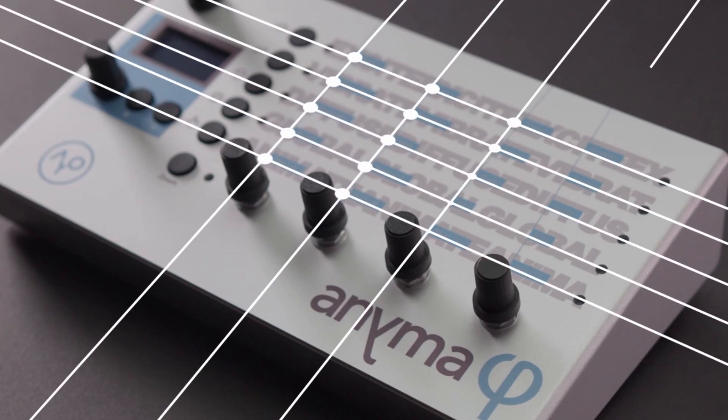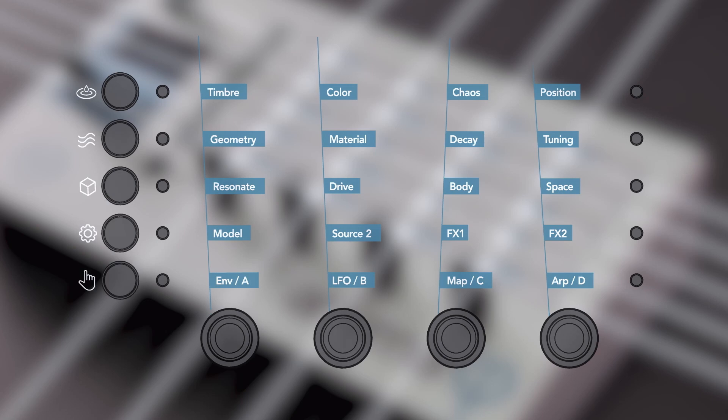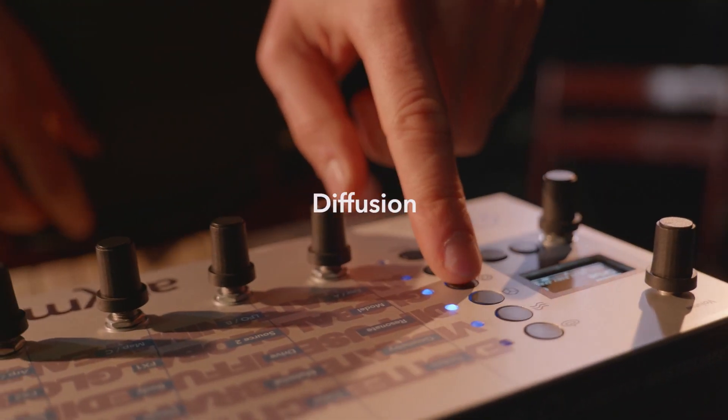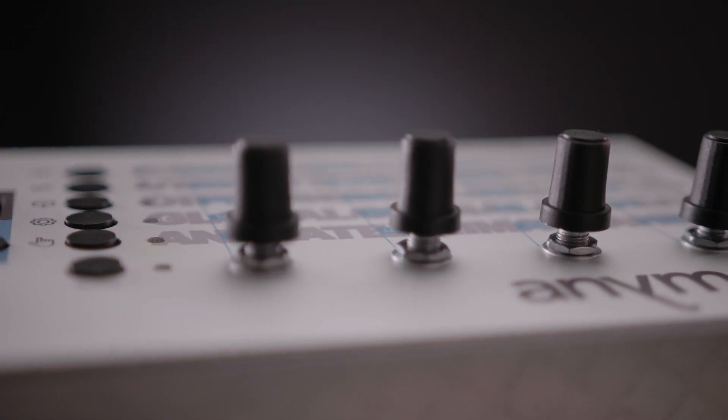The matrix of Anima Phi provides a quick and easy way to explore your sounds with 4 macros for each of the 5 stages of sound generation: excitation, vibration, diffusion, effects and animation. And if you want to dive deeper beyond the matrix,